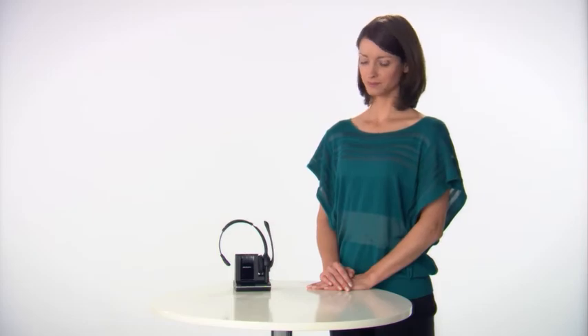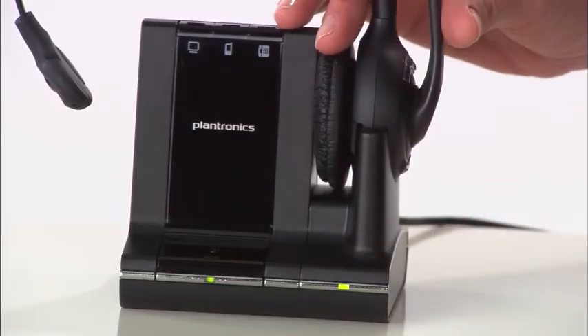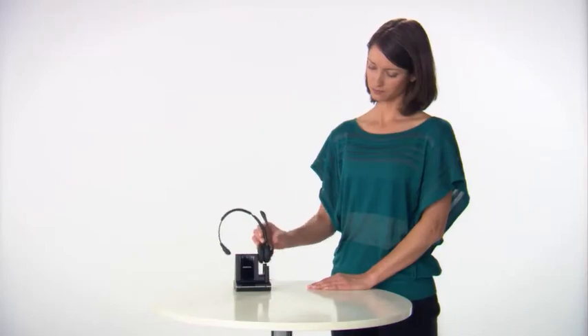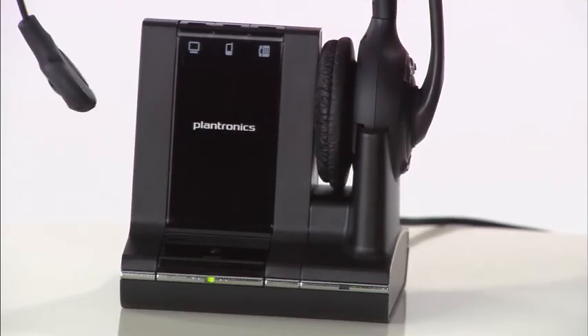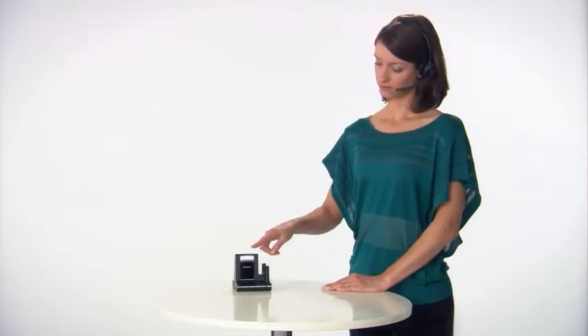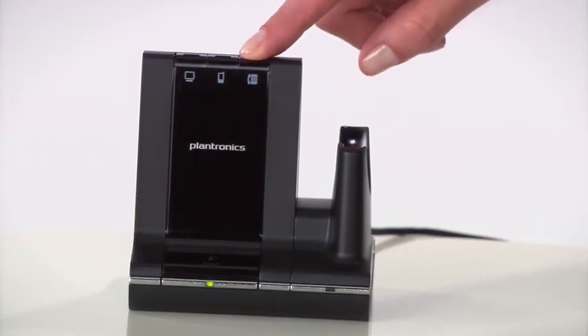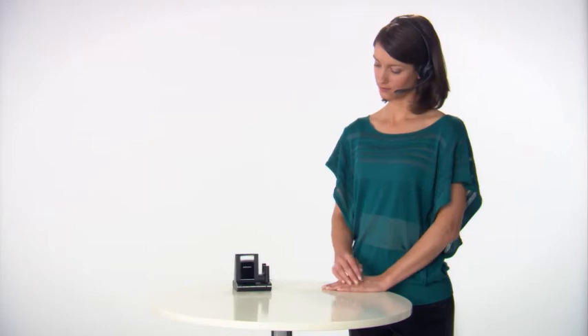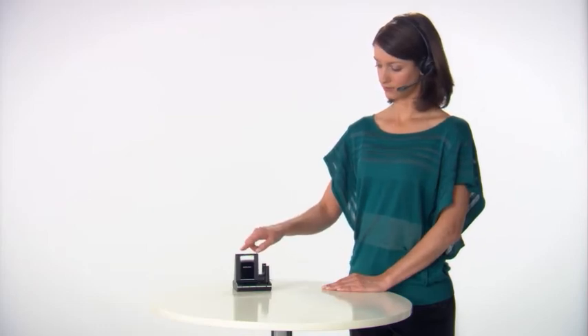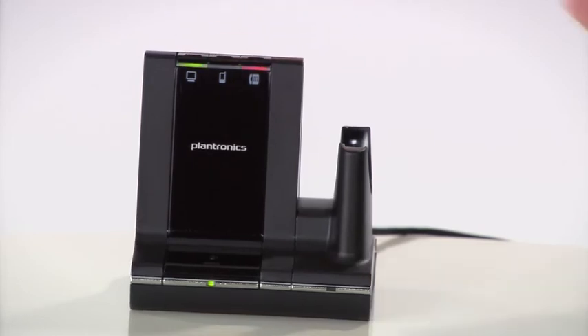The base has a green LED light on the removable charging cradle on the right, showing when the headset is docked and on charge. On top of the base, the rightmost button above the desk phone symbol is used to open and close the link to your desk phone, and the leftmost button above the PC symbol is used to open and close the link to your PC.